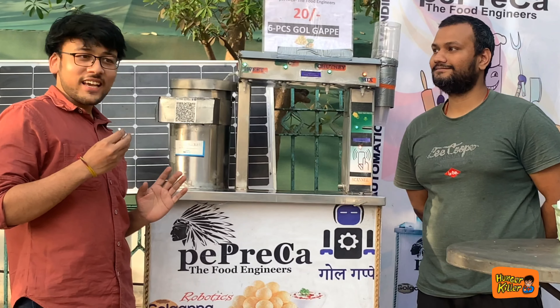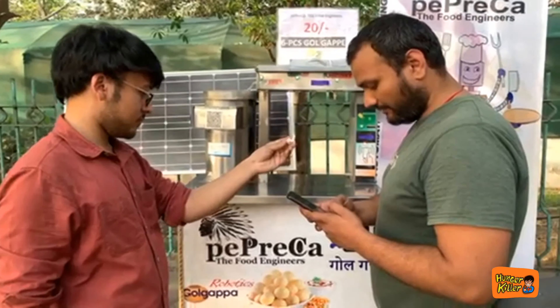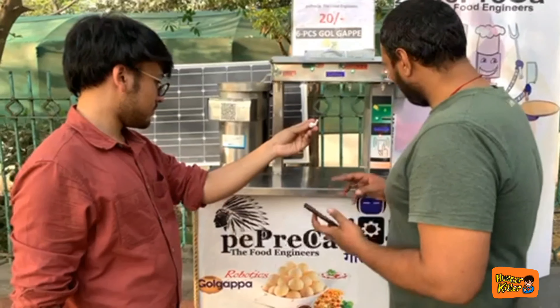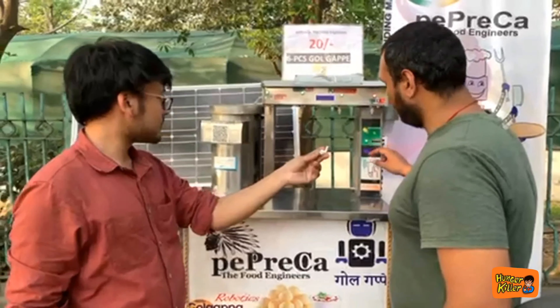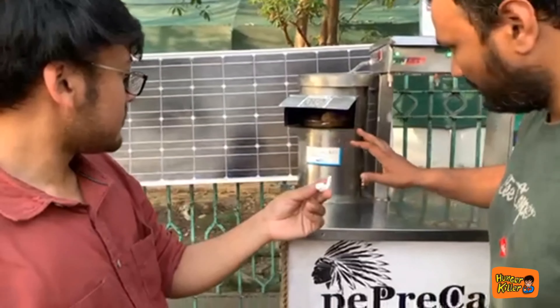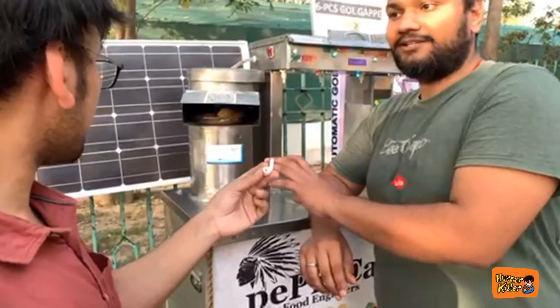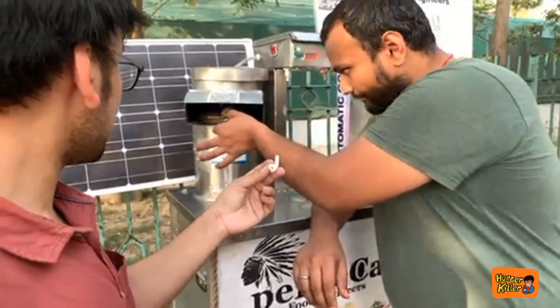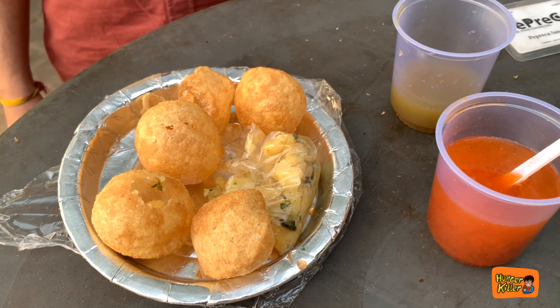Come, today we learn how this machine works and how they got the idea. You scan the code and pay 20 rupees. You will see a blue light here and get a notification confirming payment. This plate will come out in front of you. We have used UV lights, so it will also be sanitized. As soon as you remove the plate, it will open — this plate has 6 gol guppes and sweet water.